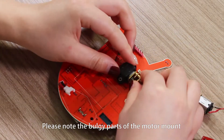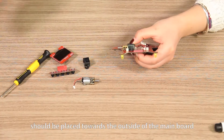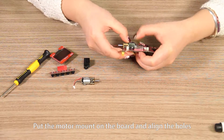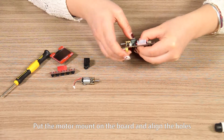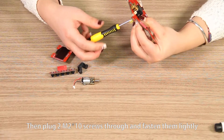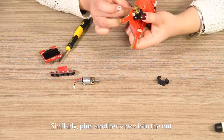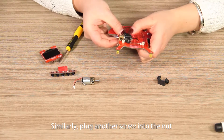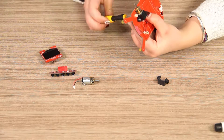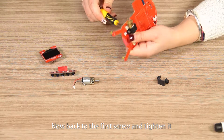Please note that the bounding parts of the motor mount should be placed towards the outside of the main board. Align the holes, put the motor mount on the board, and align the holes. Then plug two M2 by 10 screws through and fasten them lightly. Similarly, plug another screw into the nut on the mount and fasten it. Now back to the first screw and tighten it.